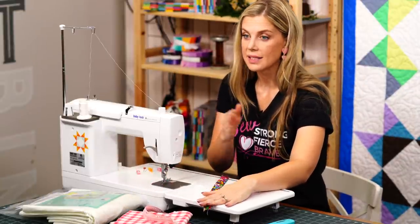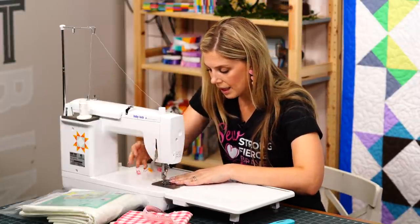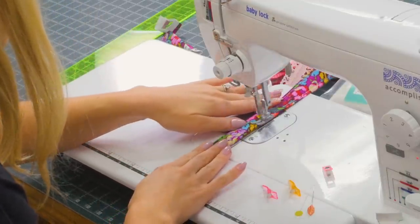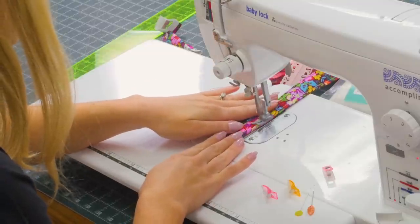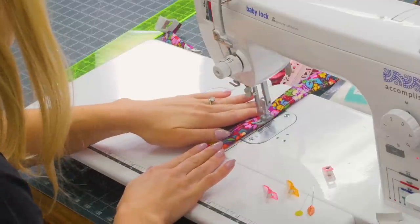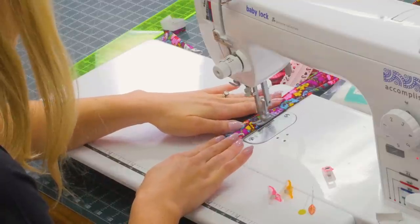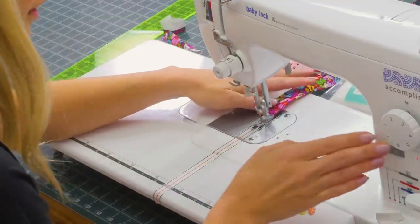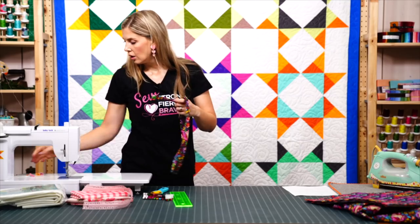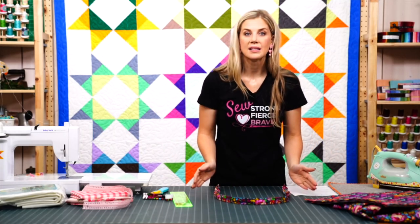Trim threads and come back to go down the other side, making sure we have that same line of stitching at the same width in both directions. Be sure not to pull or tug — you don't want to distort it. The strap may twist naturally; just force it to go the way you want and it takes its shape back nicely.